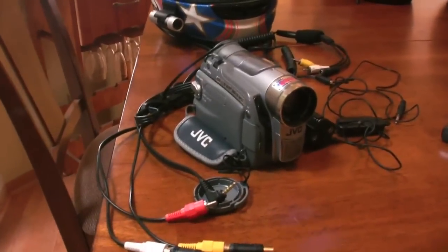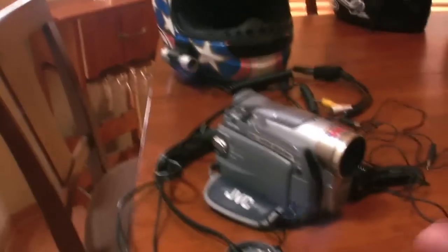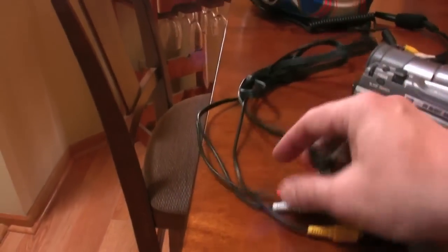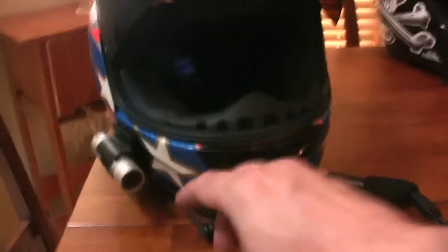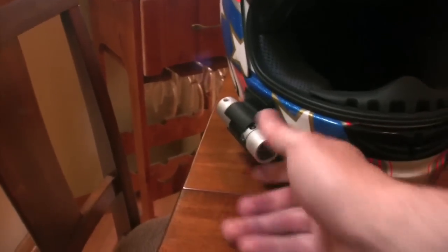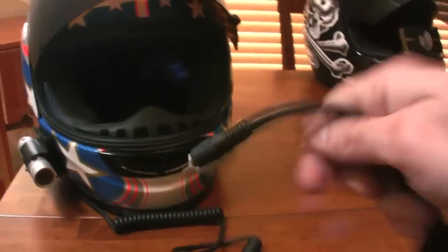The first setup I want to go into is my pre-YouTube, very first generation vlogging setup. This pre-dates YouTube by about six months, and it consists of a JVC digital mini camera. It had these RCA cords that would actually hook into the JVC. And over here on the helmet, we have a Viosport bullet cam. This is the very first Viosport ever made, first gen. And all these cords were coming off here.